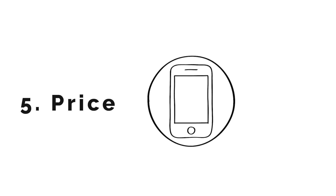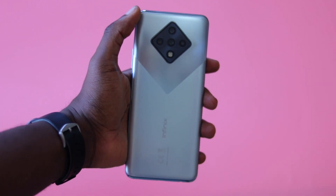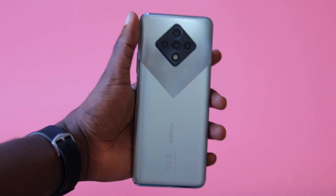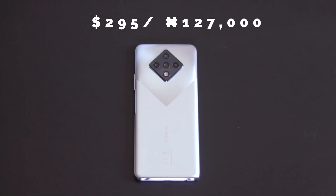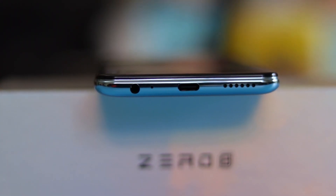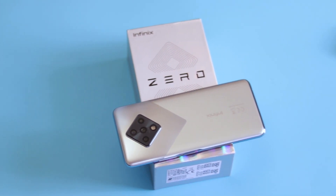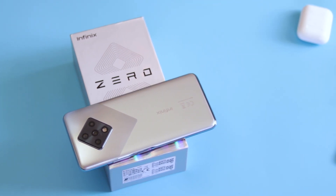The fifth best thing about the phone is the price. It comes in at $295, which is pretty decent, but not so much for Nigerians as the exchange rate right now is not the best — $295 is approximately 127,000 Naira. It's priced similarly to the Redmi Note 9 Pro and the newly released Tecno Camon 16. The Infinix Zero 8 is priced well in most countries it's available in, but kind of meh in Nigeria. Now let's move on to the 5 worst things.